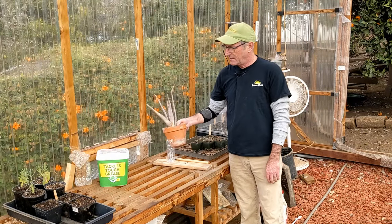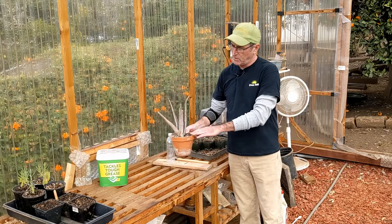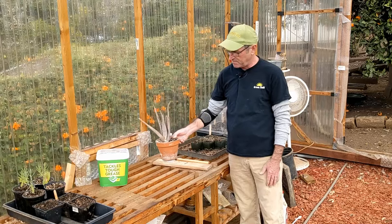I always hate it when you get a pot and either because the soil is too dry or the pot's too full, you pour water into it and all it does is splash out, takes the soil with it, makes a big mess.